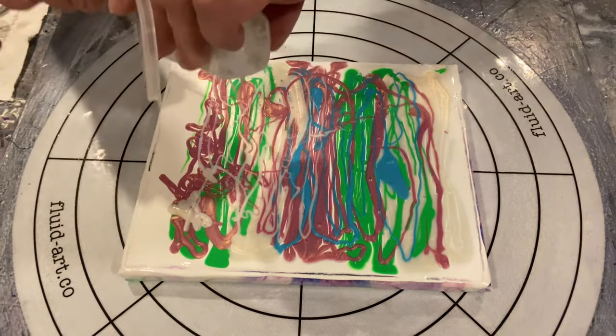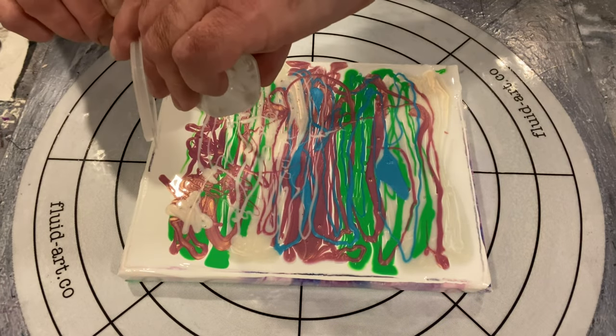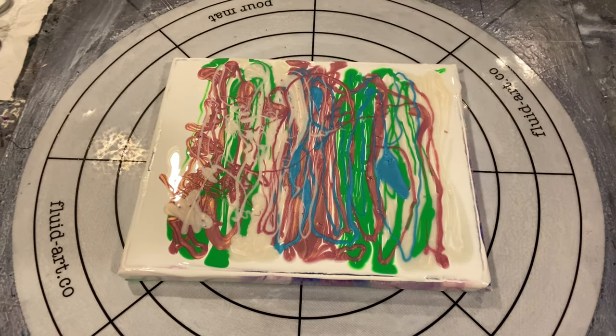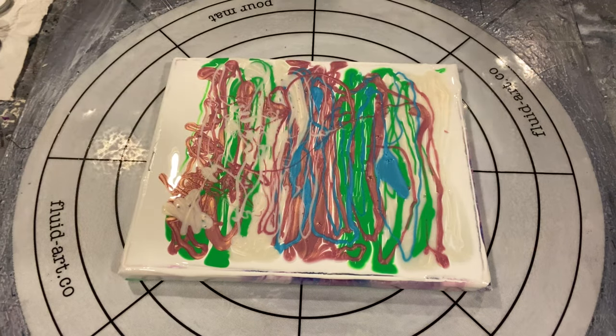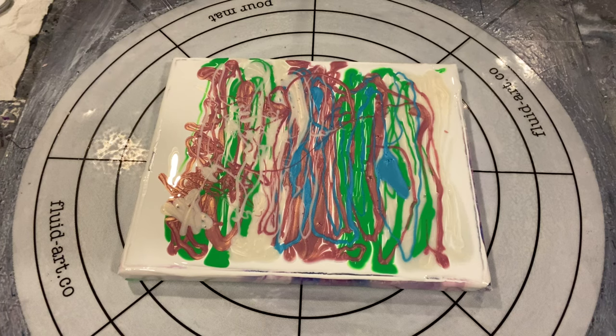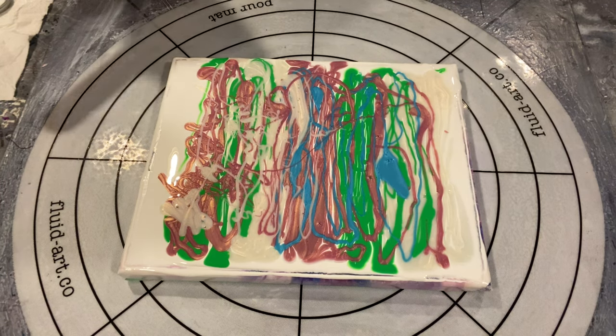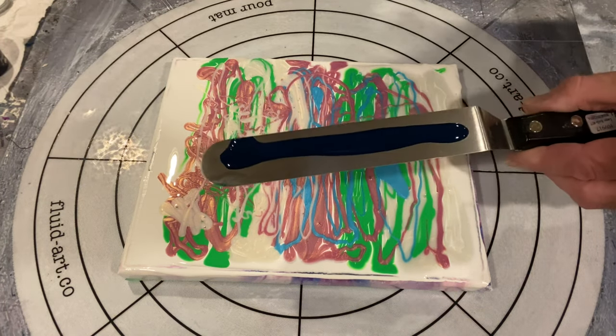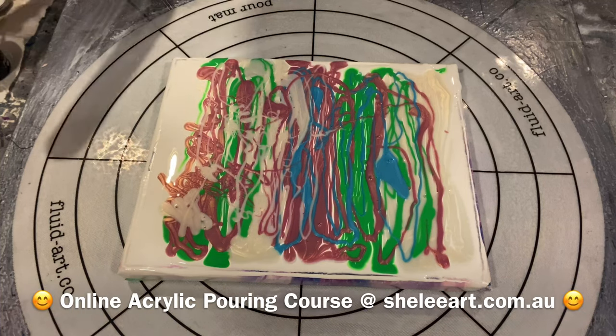I'm just scraping out the last little bits of paint, trying to get the canvas covered as best I can. It's looking like a real hideous mess — those colors look like they are not going to jive at all, so I had very low expectations for this piece. We're using the large swiping tool, the cake icing tool, and I'm just spreading a nice thin layer of the Shelley Art recipe cell activator.